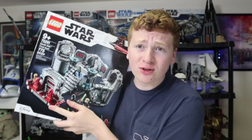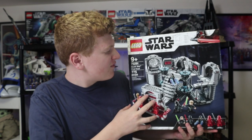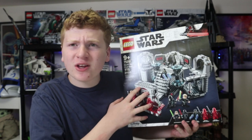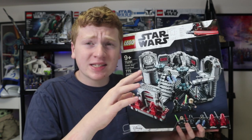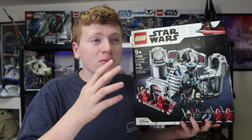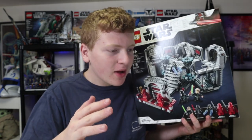Today I bought the LEGO Star Wars Death Star Final Duel. Hello everyone, it is iRepublicStudz, and today I got the Death Star Final Duel set 75291, ages 9 and up, comes with 5 minifigures. It came out back in 2020 with 775 pieces retailing for $100, now on sale at Walmart and various retailers for around $89, and this set is going to be retiring at the end of this year.